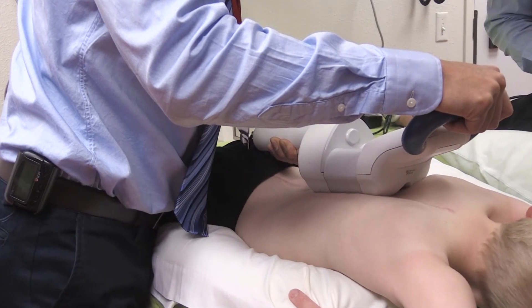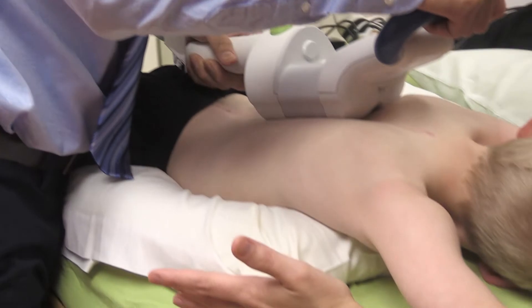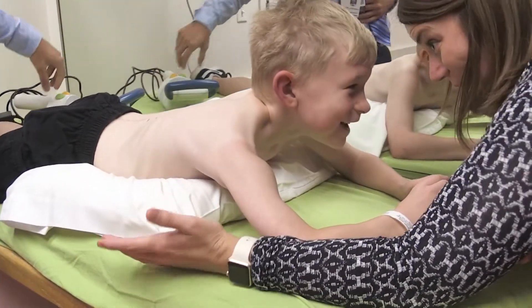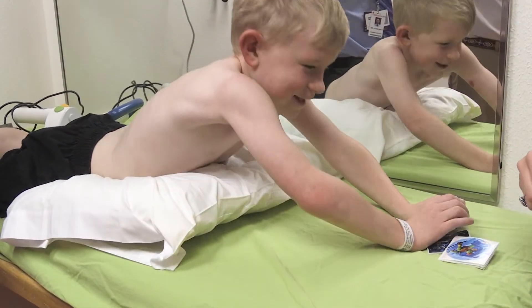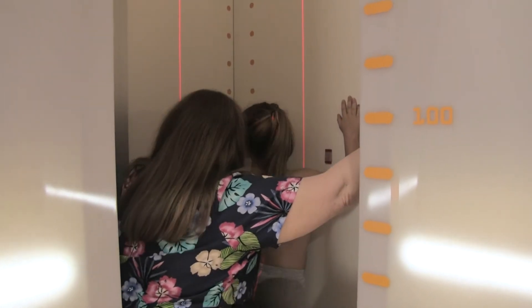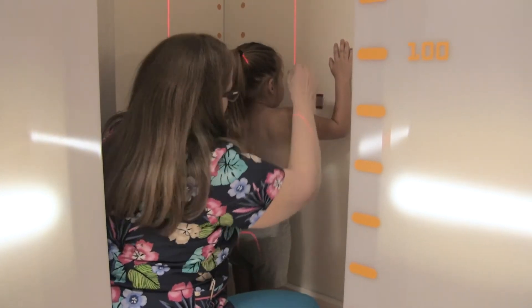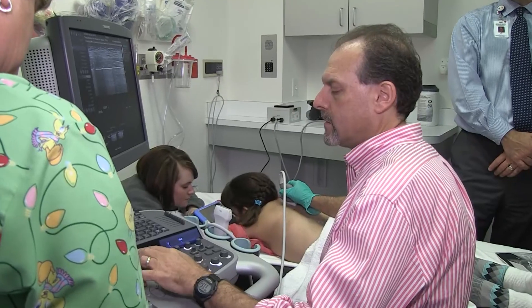In general, most of the patients don't complain. The process only takes a matter of seconds — anywhere from 30 seconds to a minute for the actual lengthening procedure to be over. And then oftentimes we'll just double check to determine if we lengthened the spine like we wanted to. They'll usually either get an x-ray in the EOS machine, which is the low-dose x-ray machine, or sometimes ultrasound, just to ensure that the lengthening went as we wanted it to.